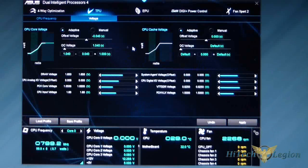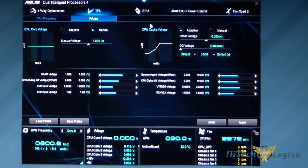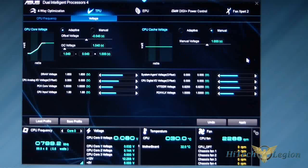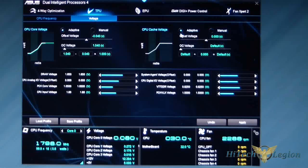Now let's look at voltages. You have Adaptive and Manual modes, plus an offset voltage. Normally when I'm overclocking, I put it on Manual and set my manual voltage and keep it there. I don't like Adaptive, because adaptive voltage goes up and down based on CPU need and can overvolt the CPU. CPU cache voltage also has Adaptive and Manual — I haven't played with that much. I got this system to 4.7 GHz with about 1.275 volts and changed a couple of power phase settings.